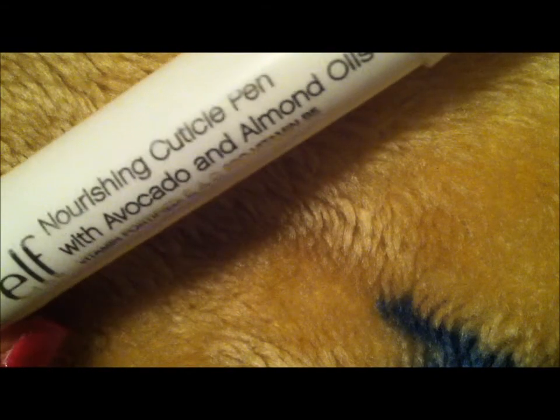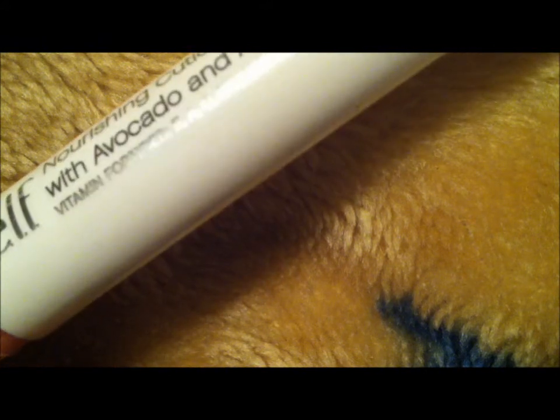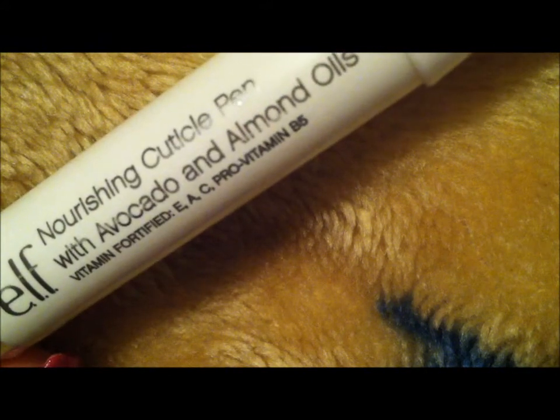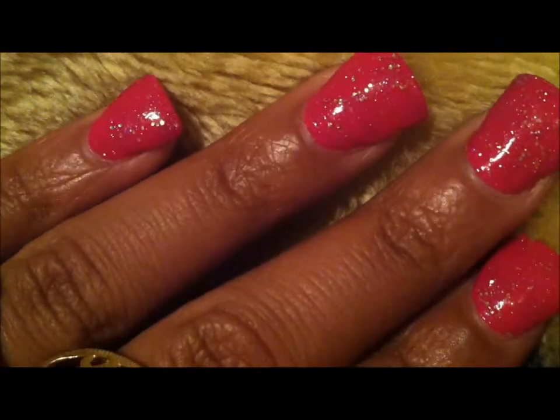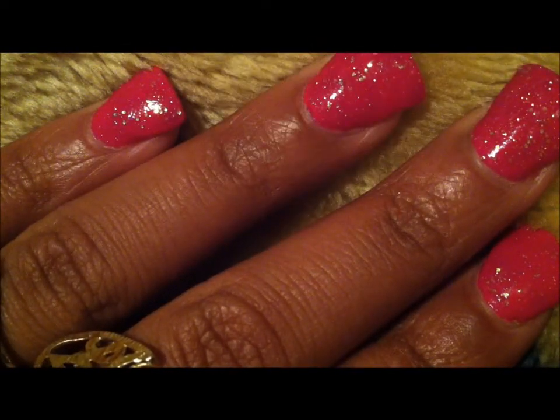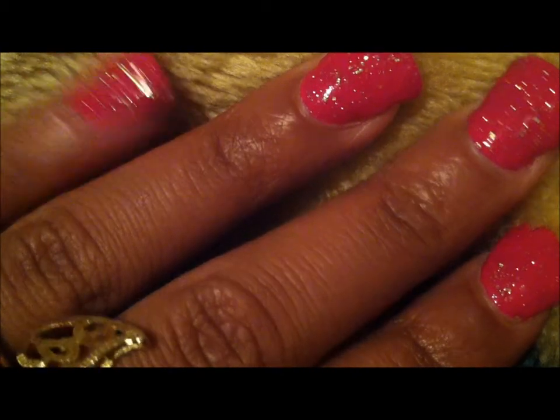The cuticle pen that I used is by ELF — the ELF Nourishing Cuticle Pen with avocado and almond oil, with vitamins E, A, and C, and protein vitamin B5.